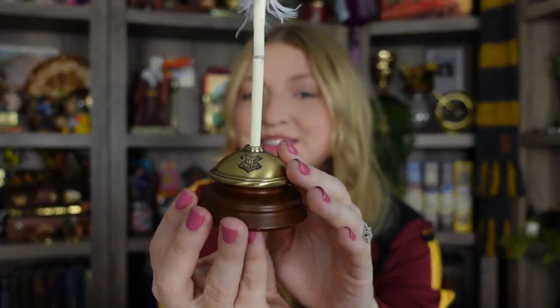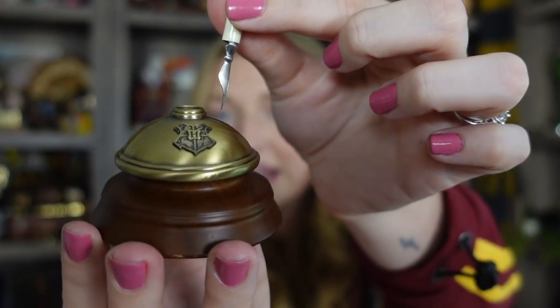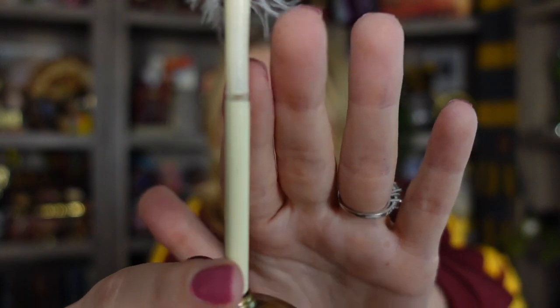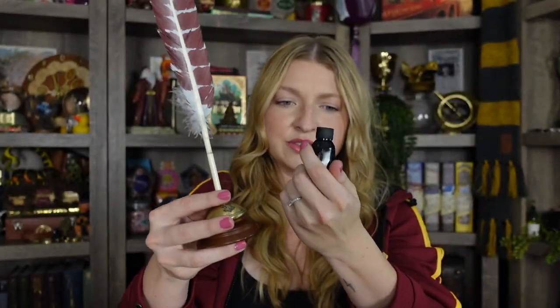The next one is a Mercari find. If you're not familiar with Mercari, it's kind of like an eBay but available only in the U.S. — basically a secondhand shop, very similar to Facebook Marketplace. This item is a quill with a cute Hogwarts crest stand that I love so much. It was damaged — they showed the pictures and it was heavily discounted. Right here it's like it broke somehow, maybe super glued back, and then it's just a feather. It did come with some ink as well. I'm not going to use it to write with — just for display. This one retails for $40 and I got it for a lot less than that.